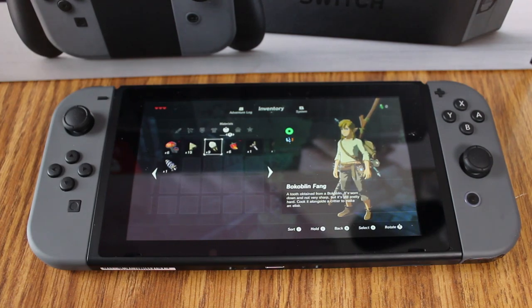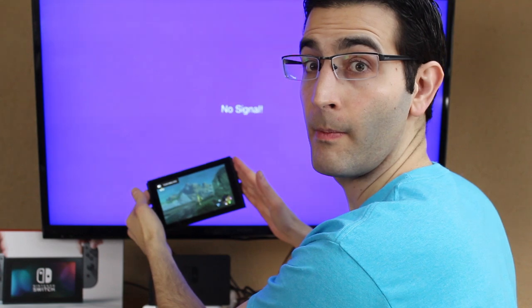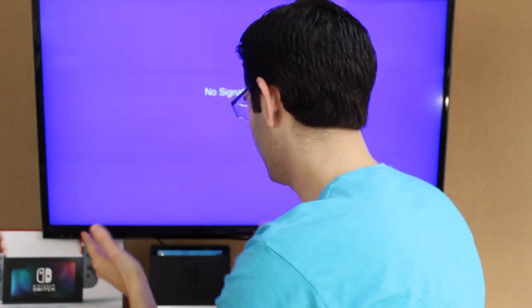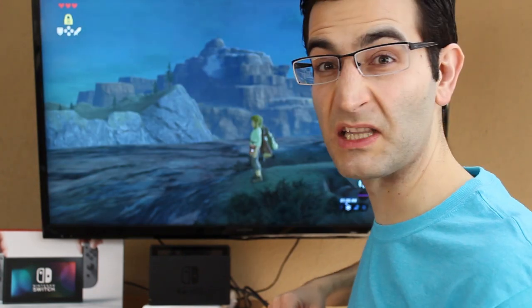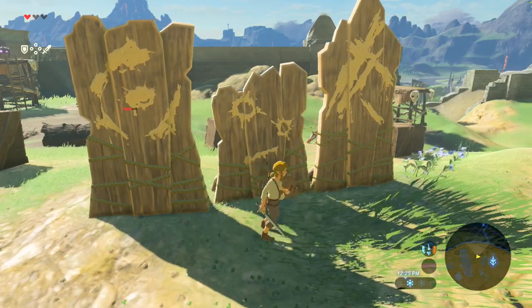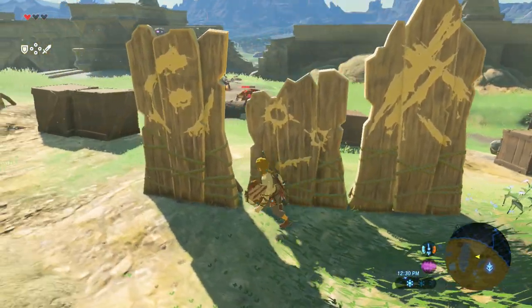Does it work as a console that hooks up to your TV? Yeah, definitely. The transition is pretty damn seamless as a matter of fact. I got my Switch right here — I'm just going to pull it out. Bam, image right there. Pop it back in. It takes a little bit longer to go from handheld to the TV than from the TV to the handheld, but overall it's not bad at all.